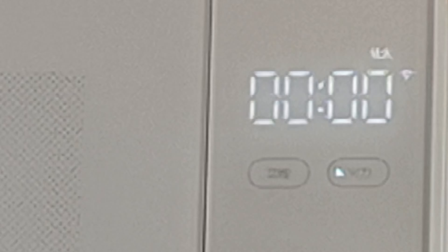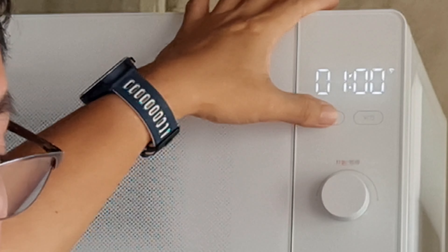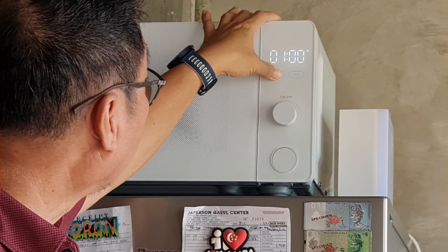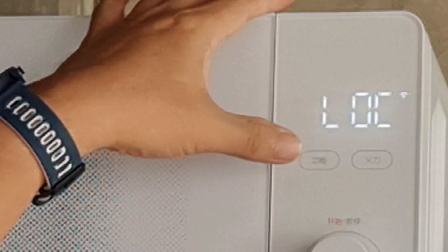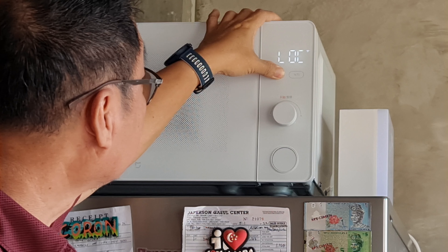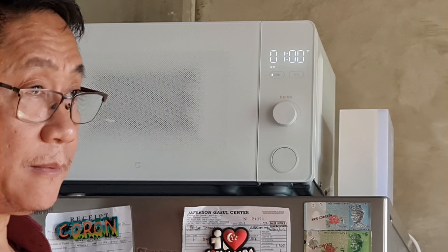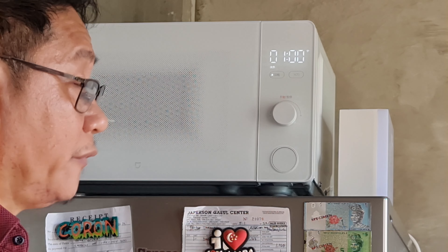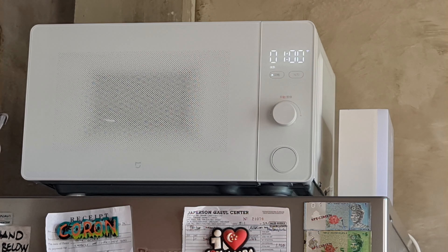The oven has a child lock feature. You can activate it by pressing and holding the function or menu button for about 5 seconds, and the display will show 'LOC' — short for lock. To disable the child lock, press and hold the mode button again for 5 seconds. This feature is included to protect the oven from being started or played with by children.